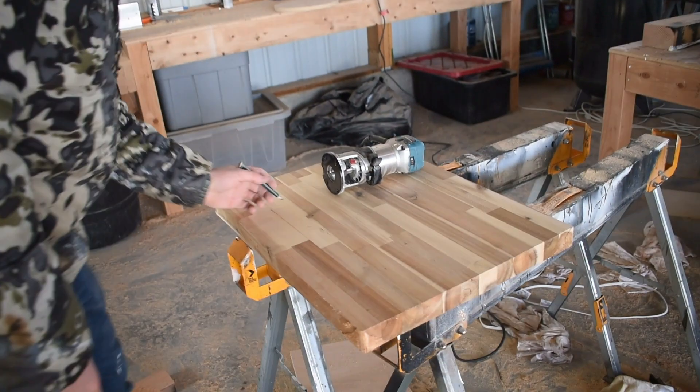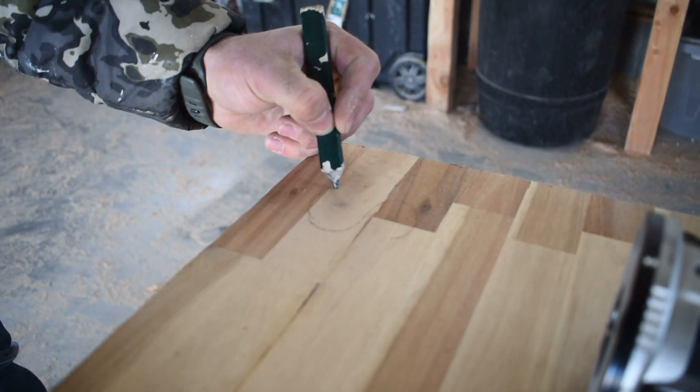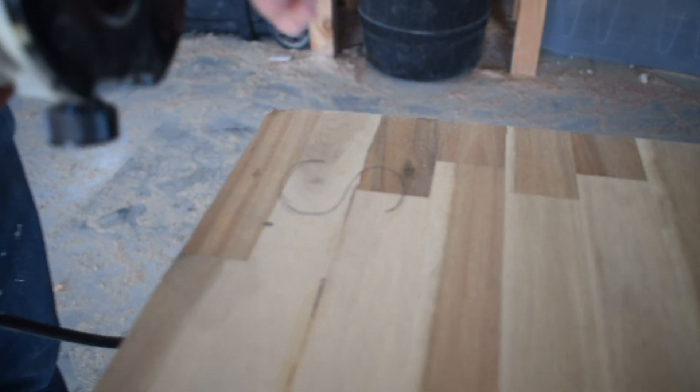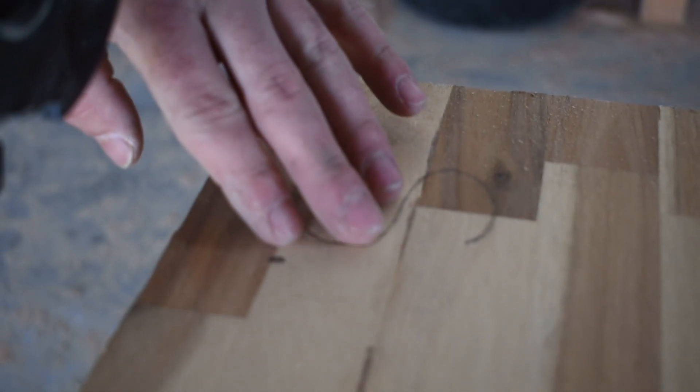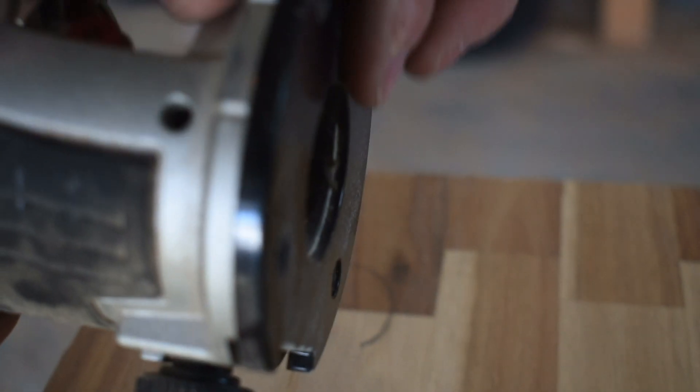I'm going to mark out something simple and cut it out with the router. I'm going to put the depth very shallow to start. You don't want to start too deep when cutting in with your router, so make sure it's super shallow when you first start routing out your letter.